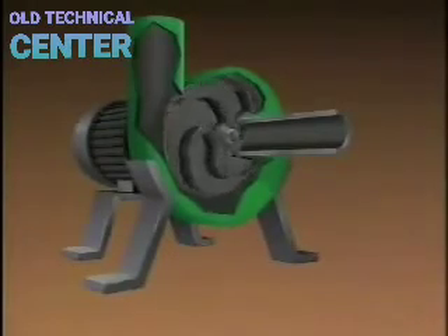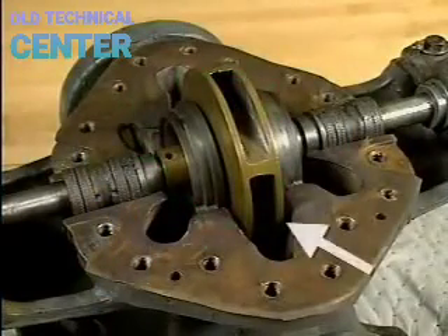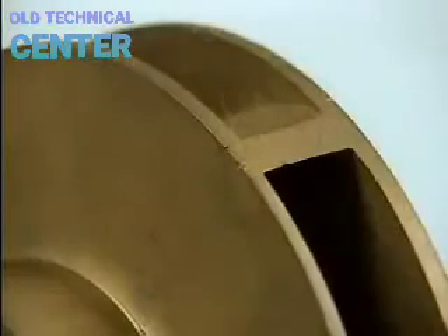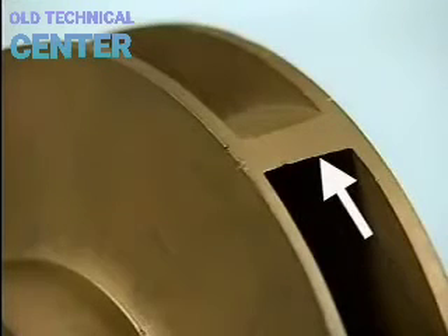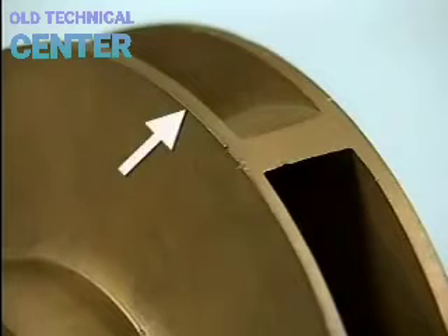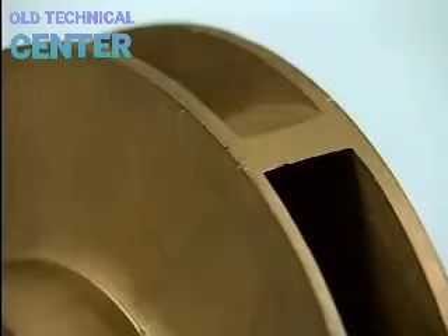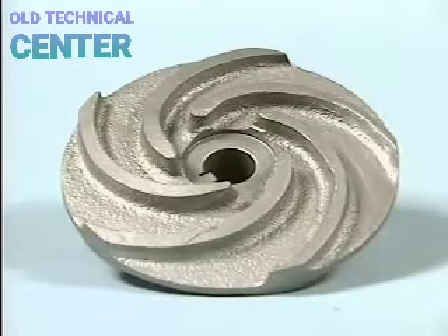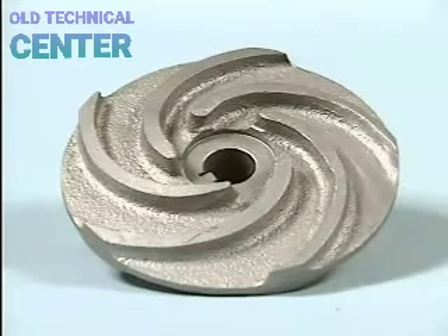The impeller is the rotating part of a centrifugal pump that moves the fluid and creates the centrifugal force that gives the pump its name. This is a closed impeller — the most common type. Along the edge you can see the tips of the vanes that move the fluid. The metal plates covering the vanes are called shrouds, which direct fluid flow and provide structural support. If we removed one shroud, we would see vanes like those on a semi-open impeller. The suction eye is at the center where the impeller attaches to the shaft.